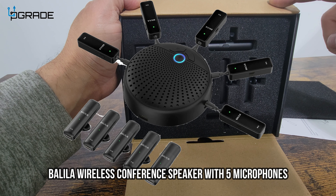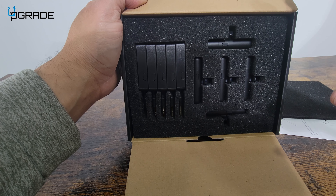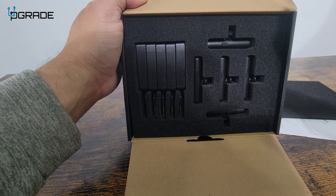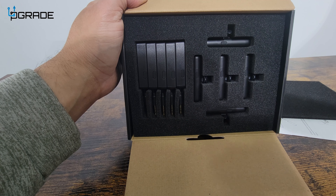Today we're going to look at a microphone for any kind of meetings you're going to have. This is perfect if you have a conference room — you need to set this up. You have multiple people, different directions. This is a great mic. So let's open it up and see what you get.